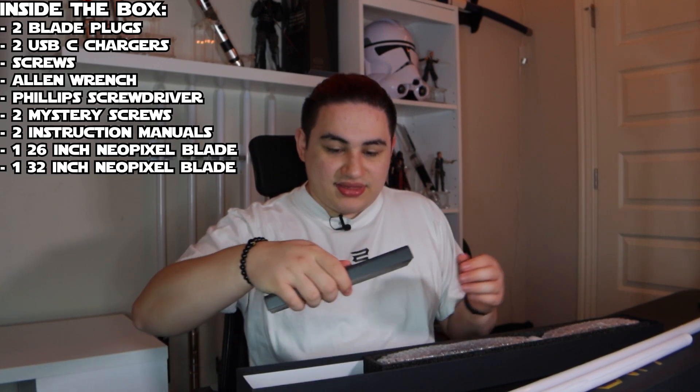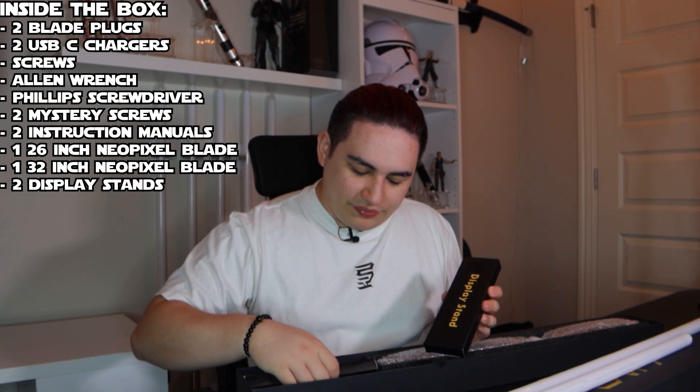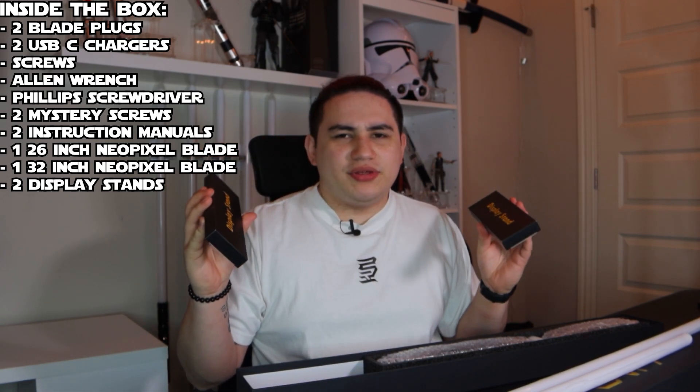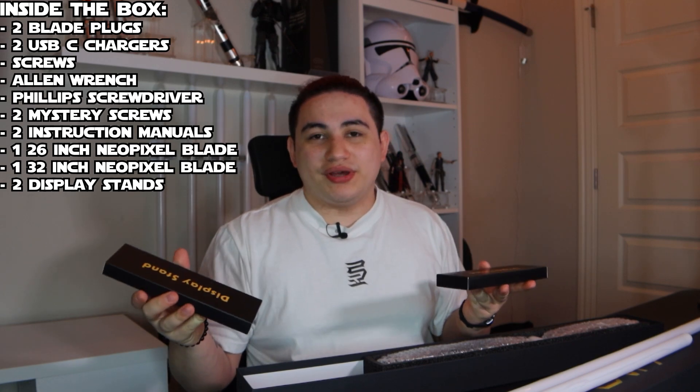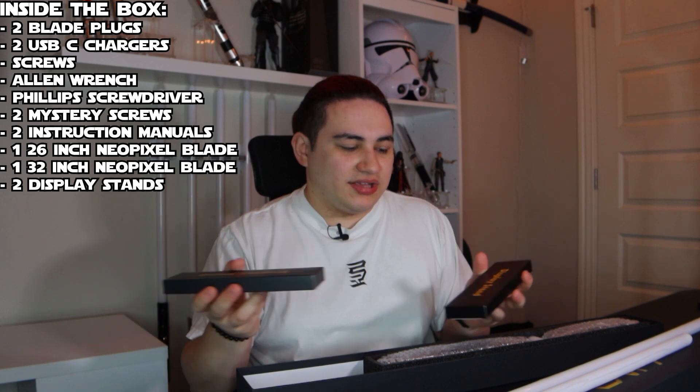Next we have the display stands, each in their own box. They provided them in two different boxes. I don't know if I'll be using these — I do have separate ones that I prefer — but we are going to open them and show you what they look like later in the video.